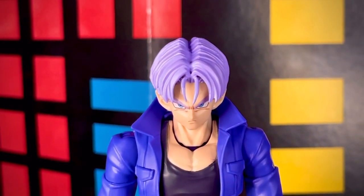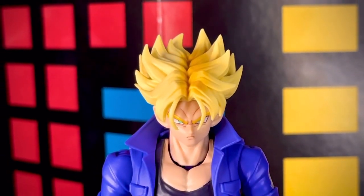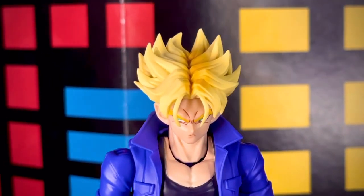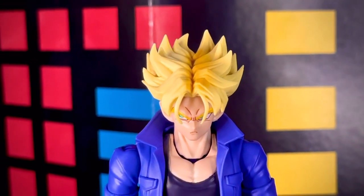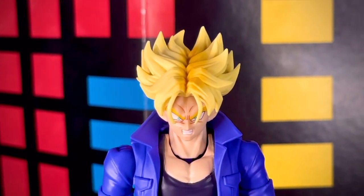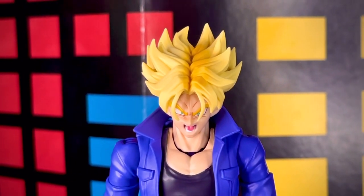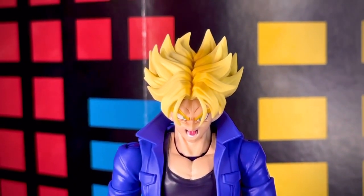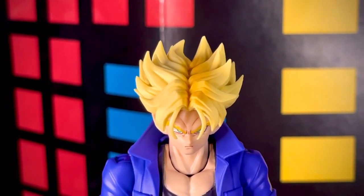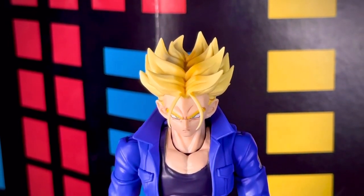La figura nos trae una cabeza completa para su modo normal con un rostro bastante neutro y serio. Para la versión Super Saiyajin nos trae uno mirando hacia un lado, uno con los dientes apretados y uno con la boca abierta de acción. En el modo Super Saiyajin nos trae dos cabelleras: una más expandida y otra más cerradita en la parte de arriba.